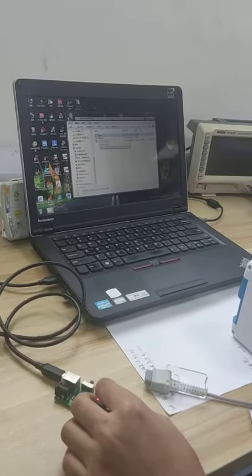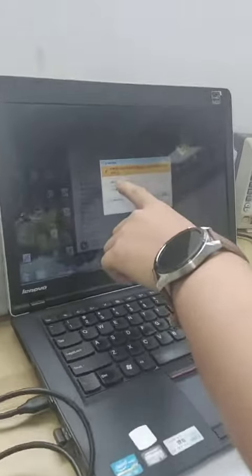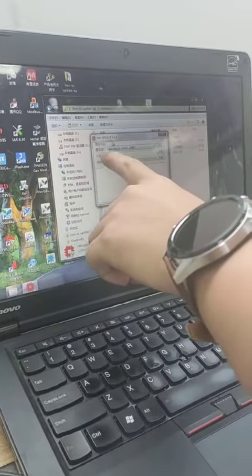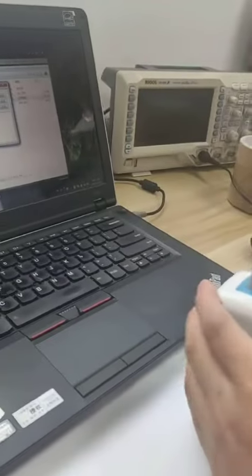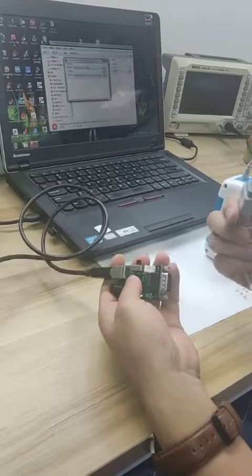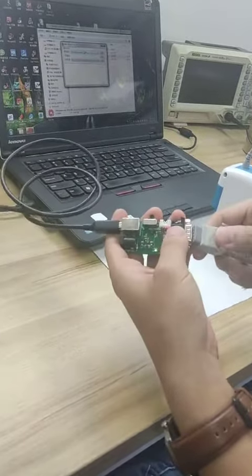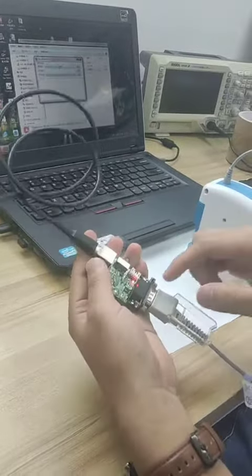Now we open the software. This software updates the module. Connect the DB9 to this.